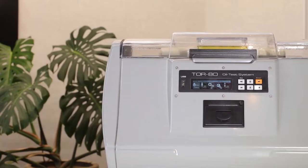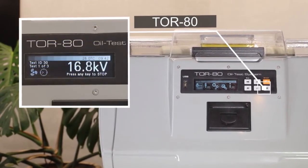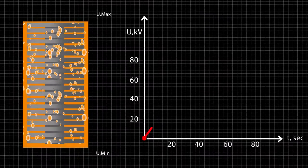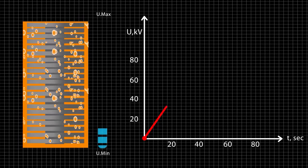It operates by gradually rising voltage on the secondary winding of a high voltage transformer from zero to a maximum value, or to a value at which a dielectric breakdown occurs.